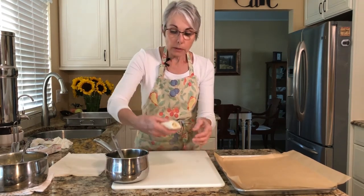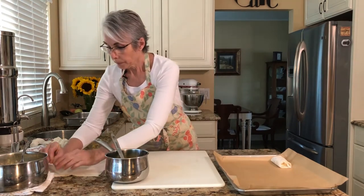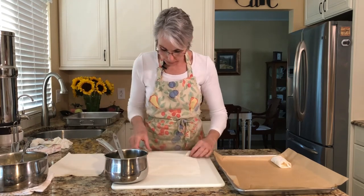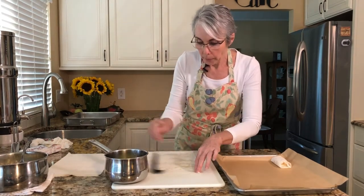When you roll it up, don't roll it really tightly because the custard has a tendency to swell a little bit. Just kind of roll it loosely. You've got this neat little package — we're going to lay it on a parchment-covered cooking sheet. That's really important: you don't want them sticking and just greasing the sheet doesn't work with this.